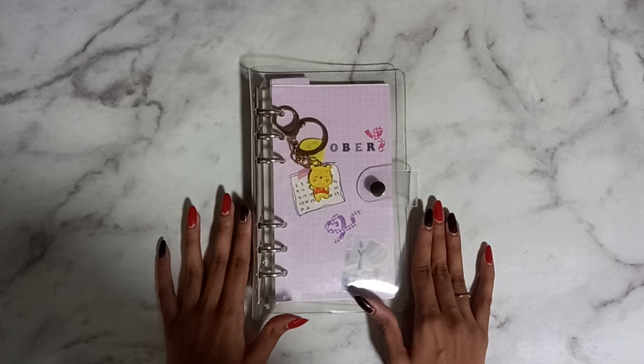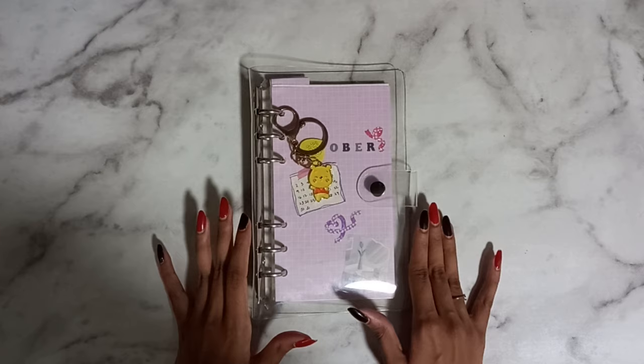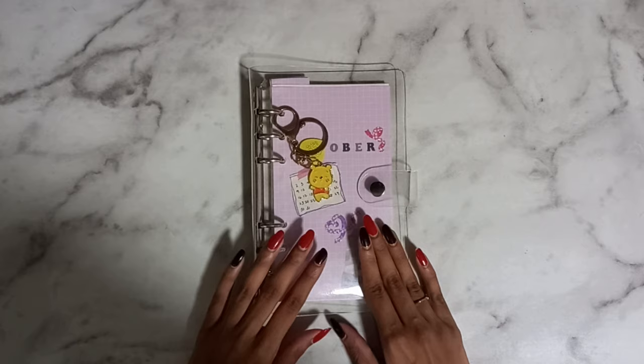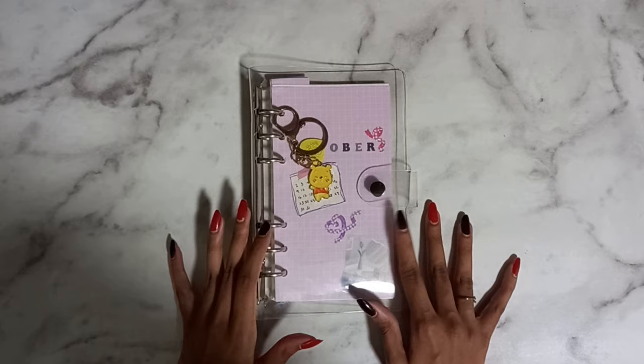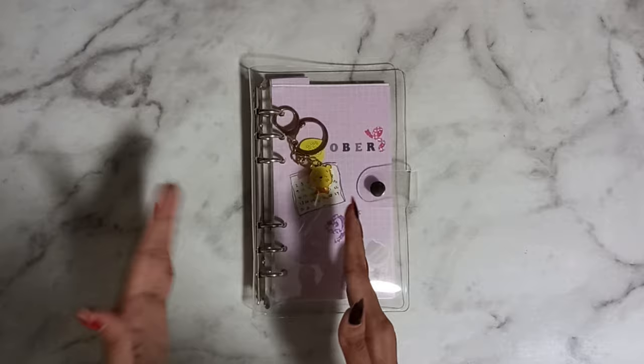This is very much inspired by a lot of One Book July videos that I watched, where the goal is to stick with one book. A little background as to why I'm doing this: I have kind of changed my planning system recently since I started digitally planning.